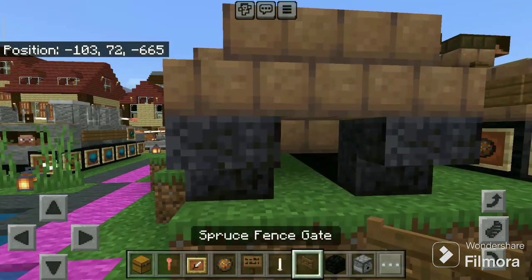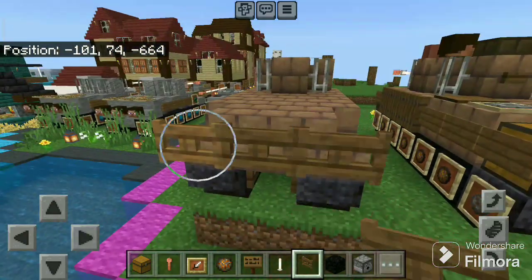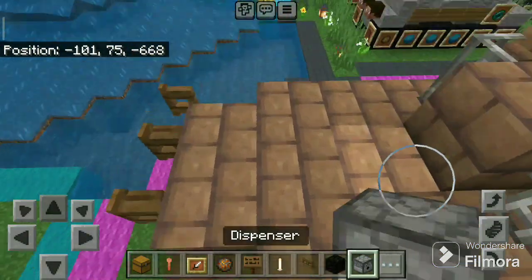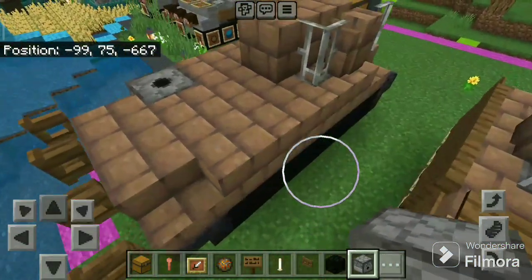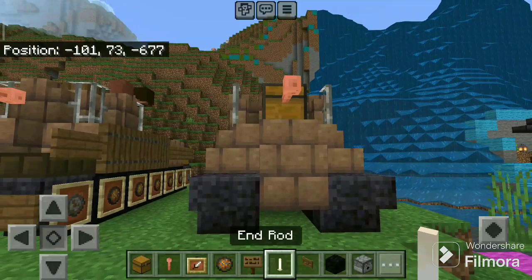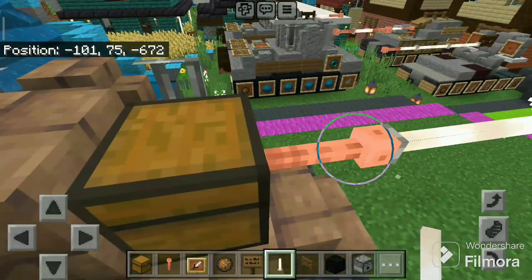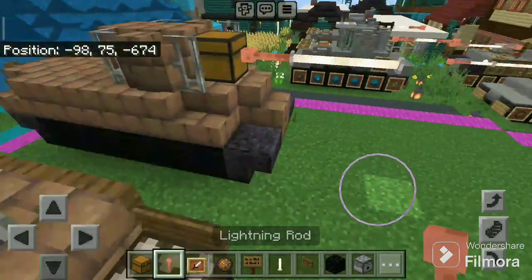Now take the spruce fence gate, place one there and three on the back side, and open all of them. Now take the dispenser and place here. Take the lightning rod, place there, and two end rods. The lightning rod is destroyed and rebuilt like this.